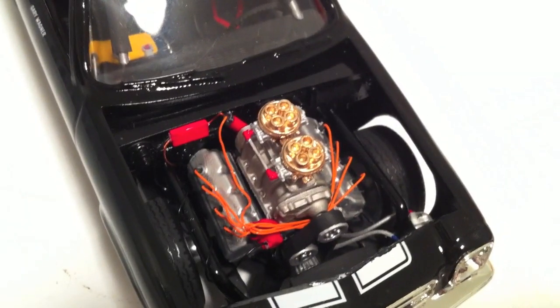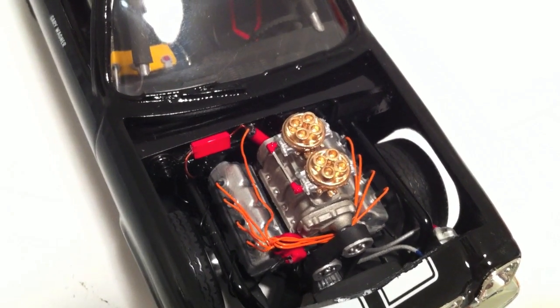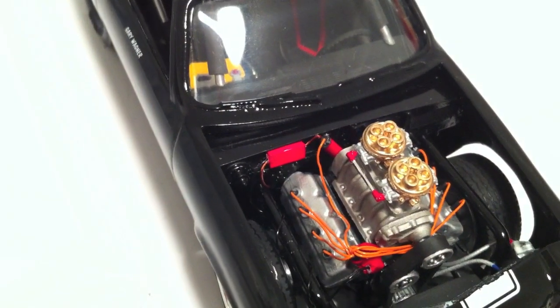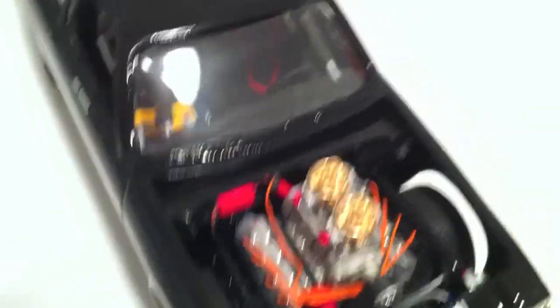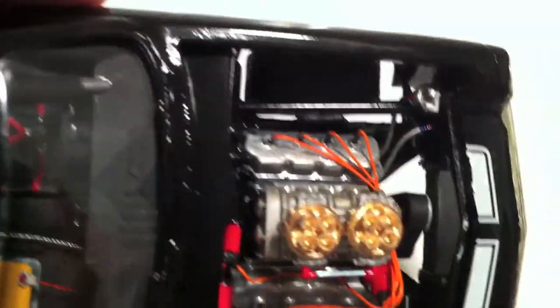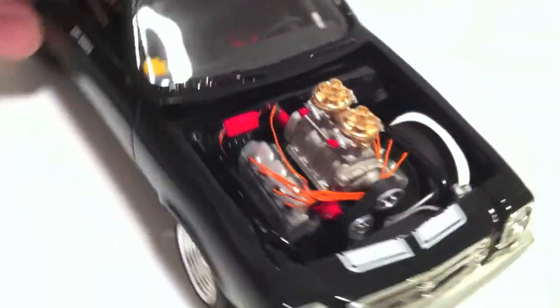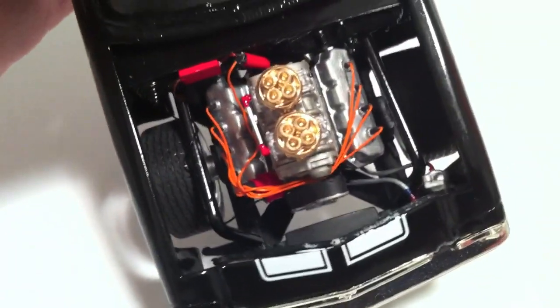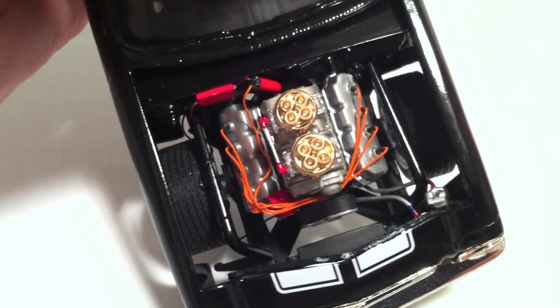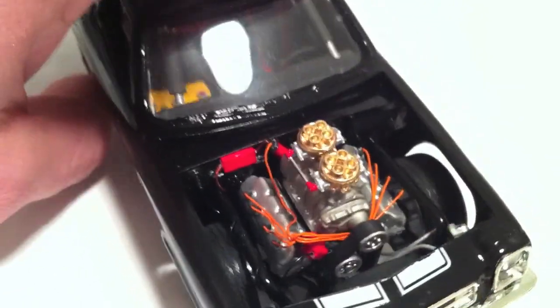I'll show you guys the motor here. It's all wired and plumbed. It's got the dry sump oil system and all the electrical wiring in there. There's that dry sump tank and the plumbing for that, and then it's got the stabilizer bars that run down in there, basically like an extension of the roll cage. I added that in.